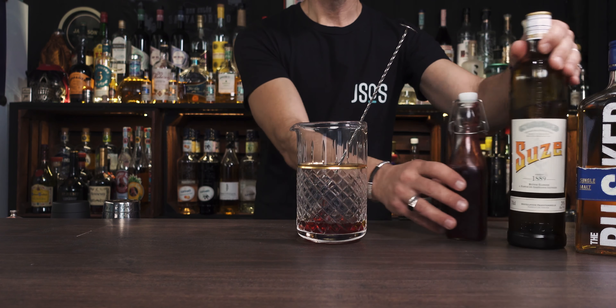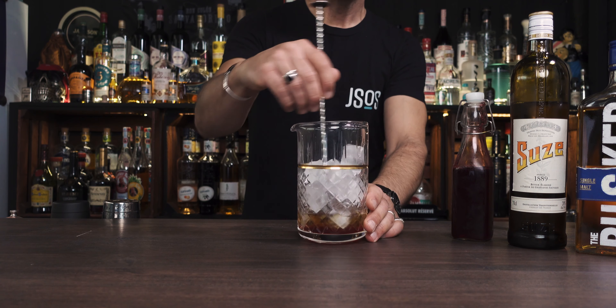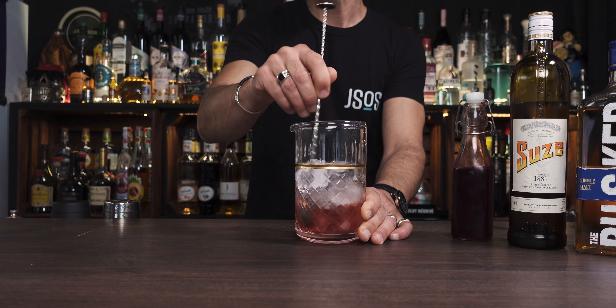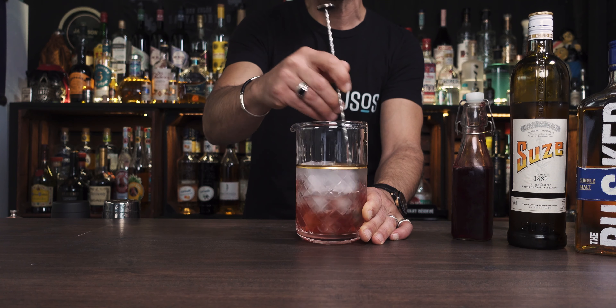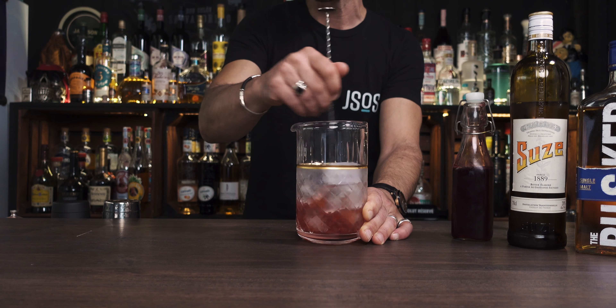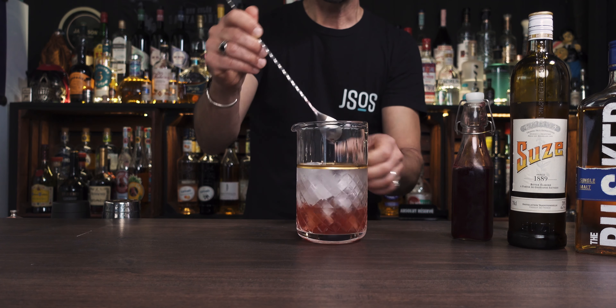Now it's time to stir. While I'm stirring, don't forget you can hit the like button or subscribe to the channel. Give it a good stir — you want to chill this cocktail very well because it's pretty much like a straight whiskey with just a little bitterness from the Suze. You won't dilute it much, but you want a good chill because it's going to be served over ice, not straight up.